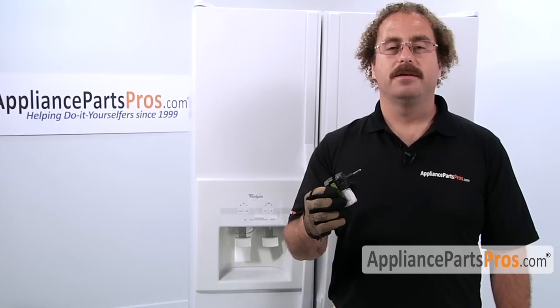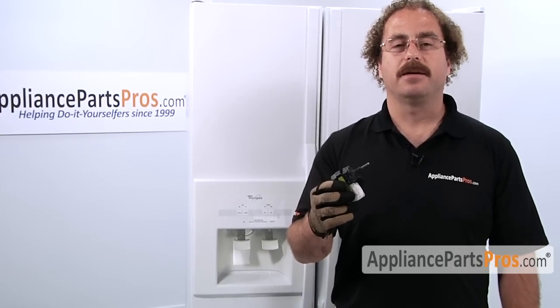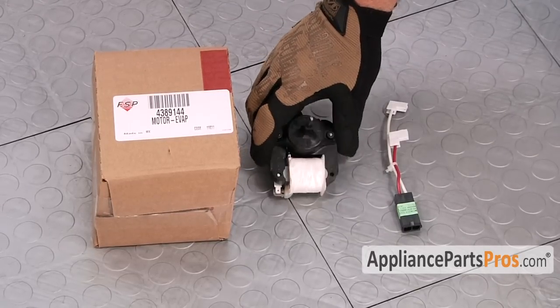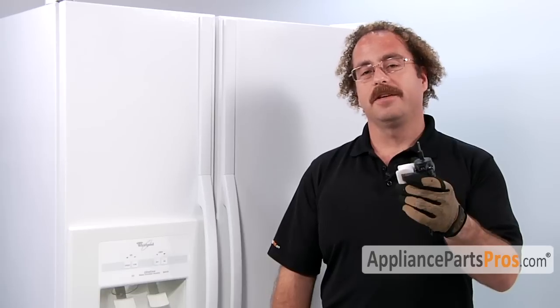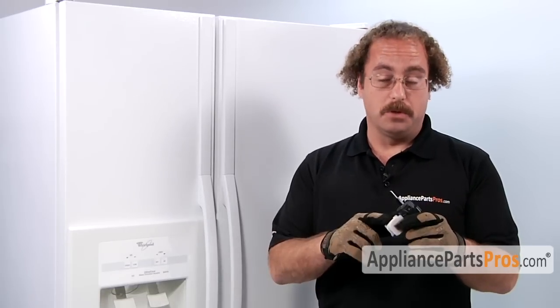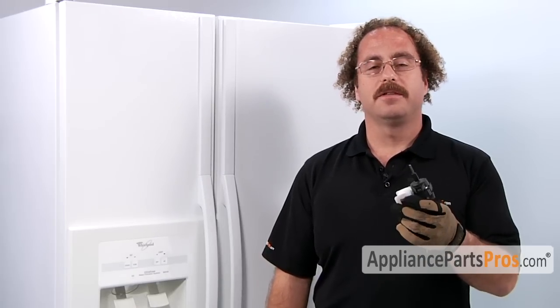If you already have one of these, great. If not, you can click on the link below or get it at AppliancePartsPros.com. When you open up the package, you're going to get the new evaporator motor and a wiring harness adapter. The main reason you'll be changing out the evaporator fan motor is if the motor itself shorted out and it's not circulating the cold air from the freezer into the fresh food compartment.